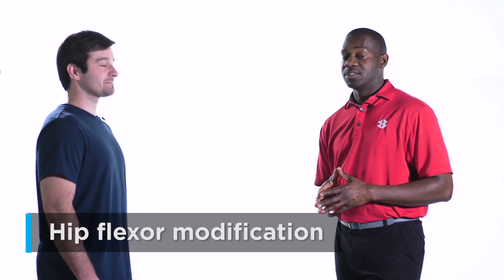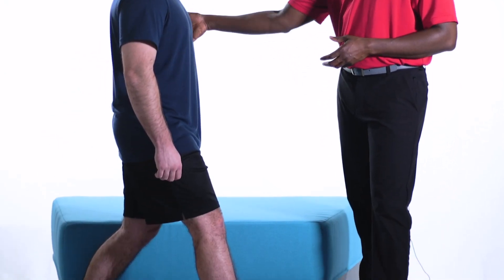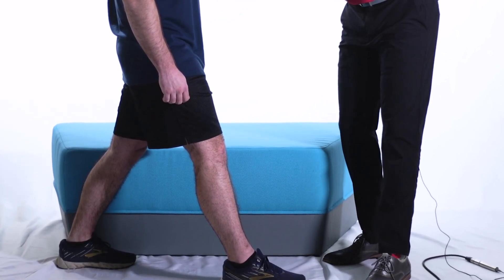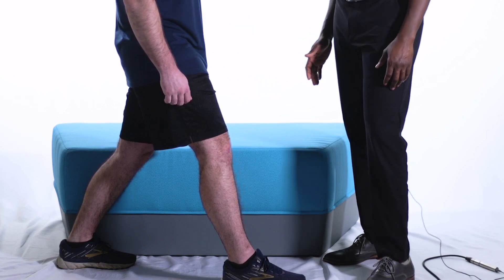You can hold this stretch for 30 seconds and repeat four or five times. Or if you cannot tolerate that, just shift forward and back, doing that 10 times. Current research shows you should hold a stretch for about a minute before feeling any long-term impacts. But what we're going for here is not really stretching a muscle per se, but getting some functional length through that muscle — which will also take some pressure off the low back.